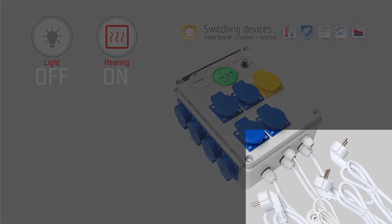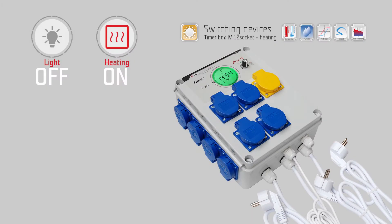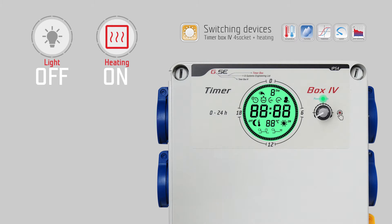Connect each power cord to a household plug with its own circuit containing a safety breaker of 13 or 16 amperes. At first start, the timer is initializing. The timer box 4 is a switch timer for several contacts, operated with an encoder — a so-called rotary push potentiometer.